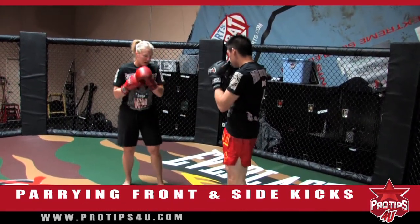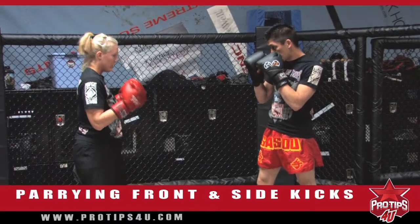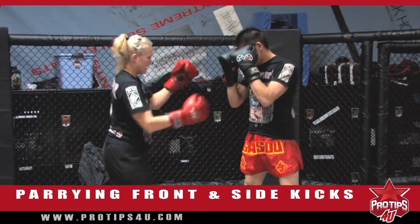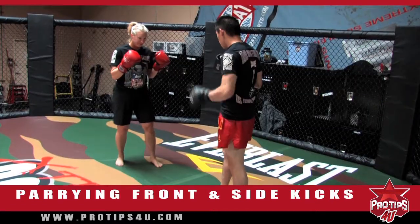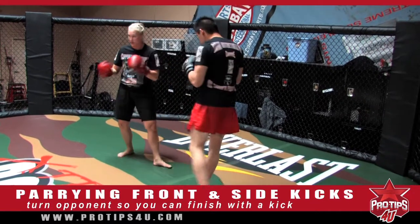You don't want to front kick in Sancho — you can do this in other styles. But go ahead and front kick. If I could do that, he's wide open and my hand's down. So if he front kicks — front kick again — you want to parry it away and have him turn so you can finish up with a kick.